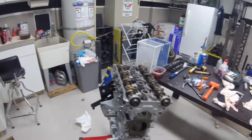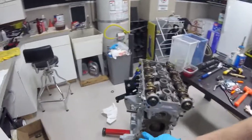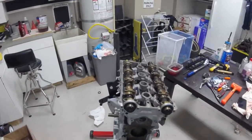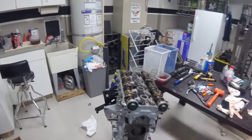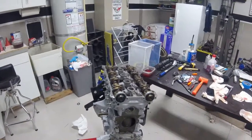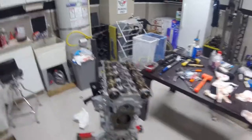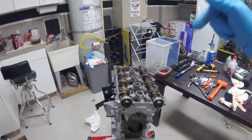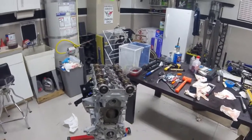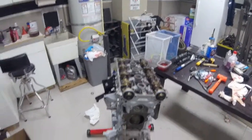Next video I think will be the water pump, idler pulleys, cam sprockets, crank sprocket, and timing belt — so getting there, starting to look more like an engine. Thanks for watching, guys. If you have any comments, please leave them down below. If you like the content, please subscribe or like the video — I appreciate it. Until next time, see you later.